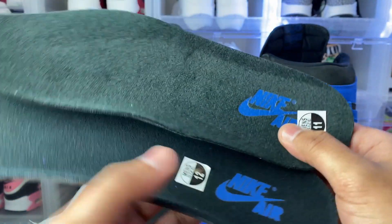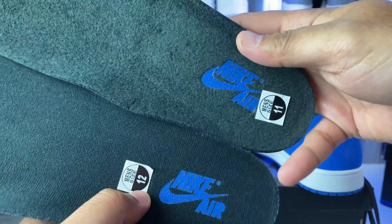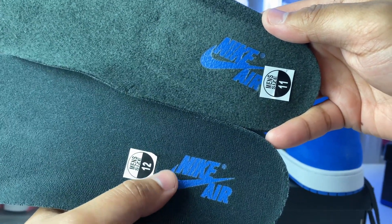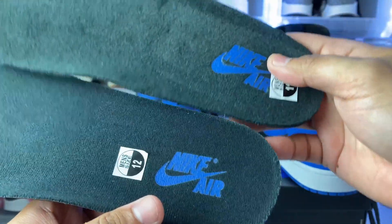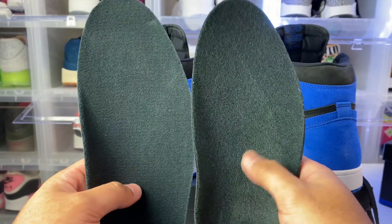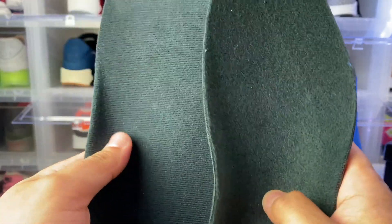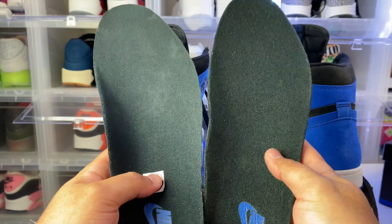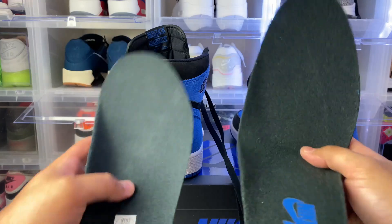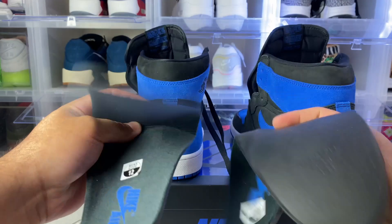Here are the insoles — you want to look at the logos. The rep is on top, the authentic is on the bottom. You can see the placement and look of the logo on the authentic is much better than the replica. You can also see the difference in color when it comes to the insoles — the rep has a darker black and is more furry. The replica insole is also more flimsy; I can easily fold it. The authentic is more sturdy and harder — not as flimsy.